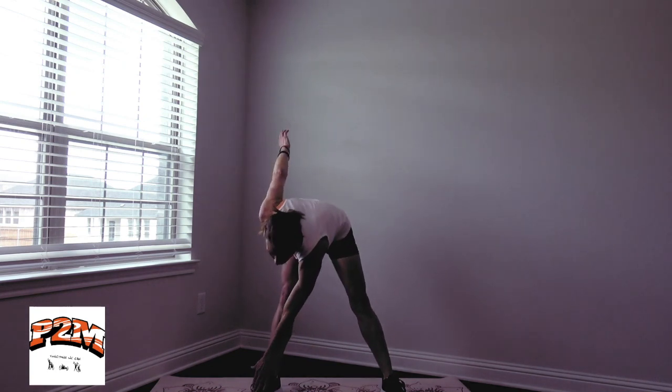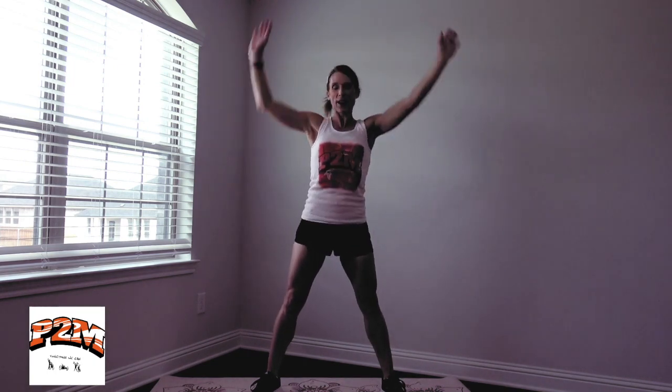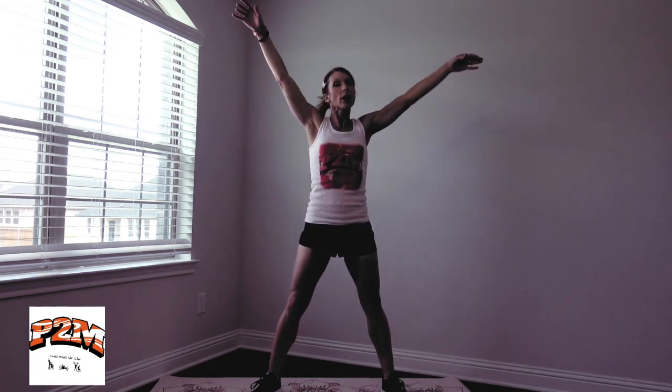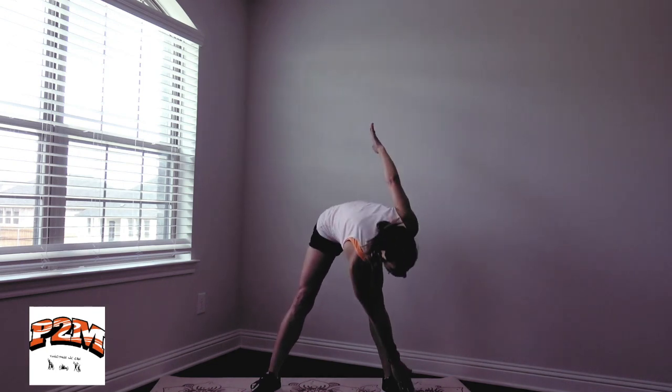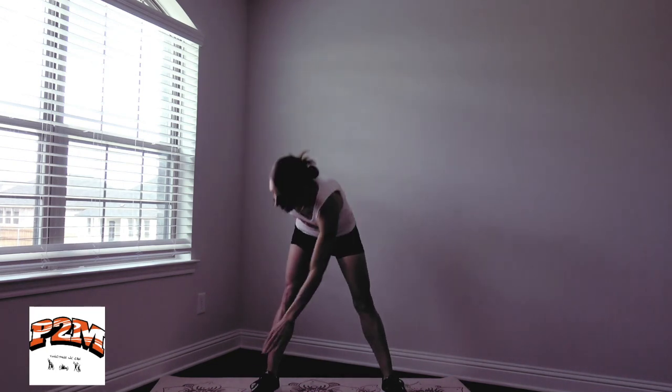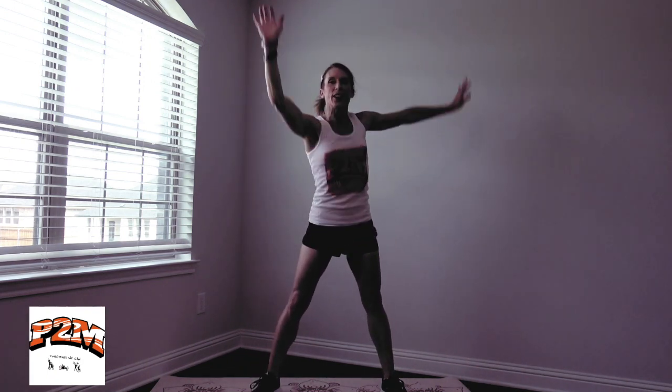We're going to bring our feet apart, arms up, and reach opposite hand to opposite foot. If you can't reach your foot, that is fine — reach as far as you can. If it's your knee or your thigh, that's where you are today and that's just fine. Each day you'll get a little more mobile, a little more flexibility, and you'll be able to move a little bit farther. Keep up those smiles and that breathing.